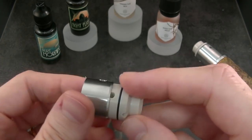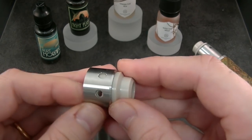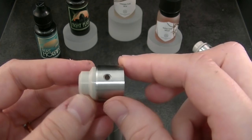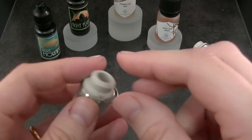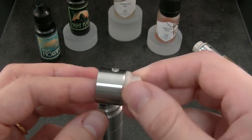And exactly the same for dual coils. Now both are open. And when you turn, you can go open to close.